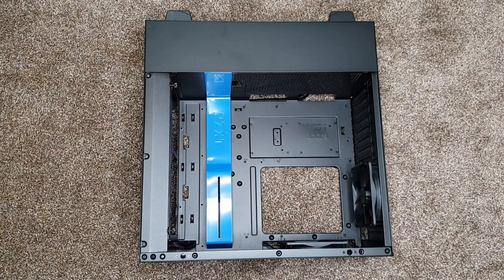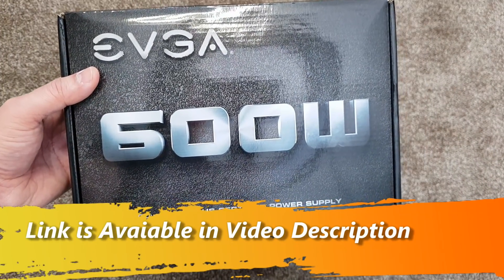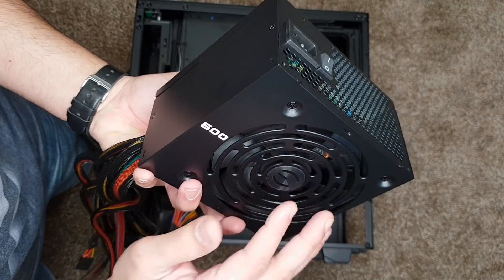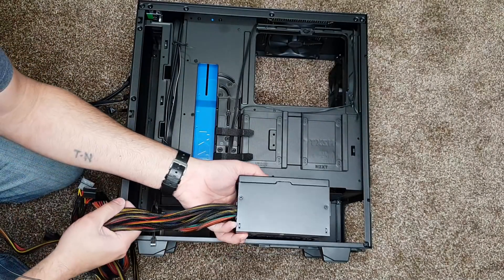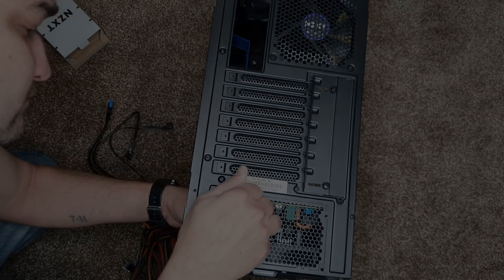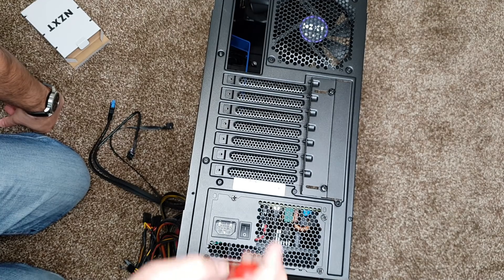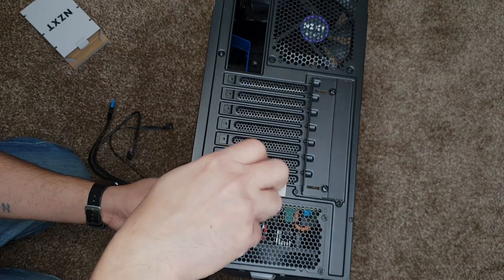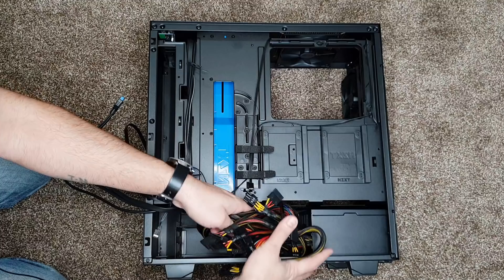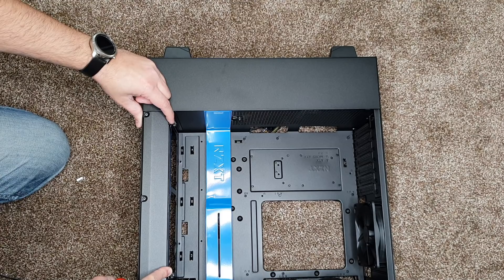Now that we've fully prepped the motherboard, it's time to start building inside the case. Starting with the power supply — I'm using the EVGA 600 watt, which is ample for this build. The fan faces downwards. Secure it with all four screws and make sure it's parallel. Once it's installed, tuck all the cables in for now. At the front you'll also see the plate that will hold the radiator.